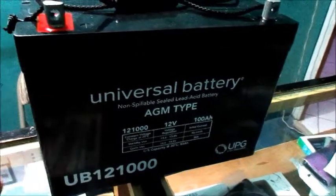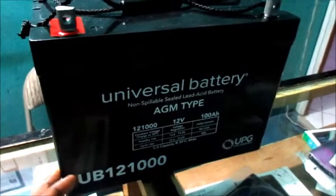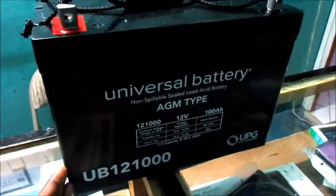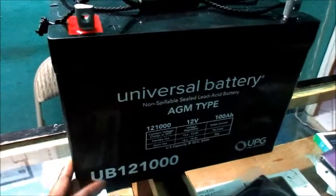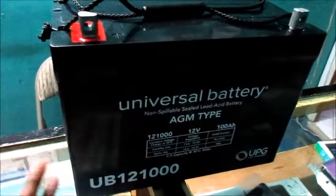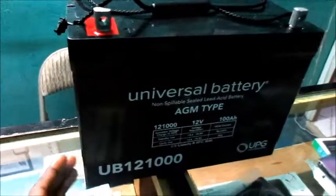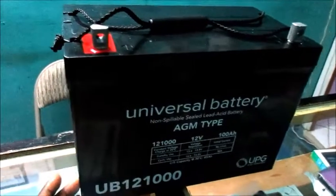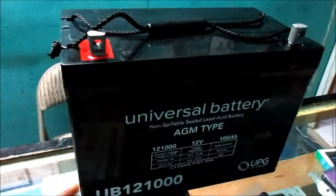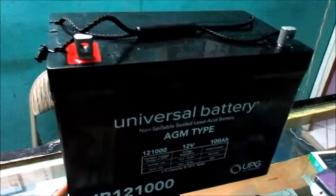This is a maintenance-free battery — you don't have to service it. I'll be reviewing it but it will take some time, and I'm grateful to all those who comment below. Thanks for watching, commenting, and subscribing to my channel. Make sure to hit the bell notification button.